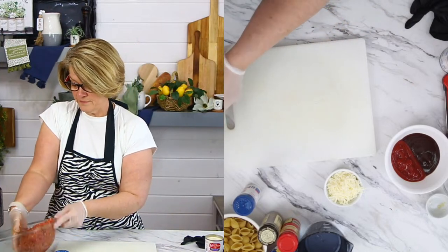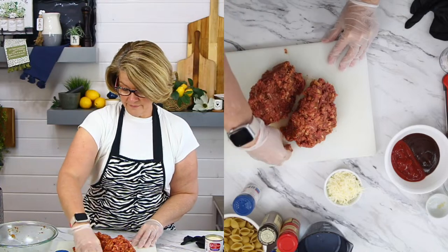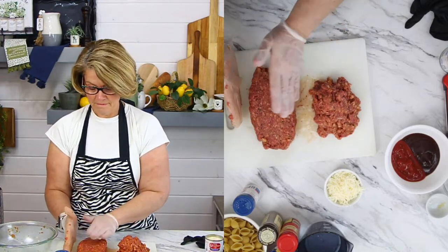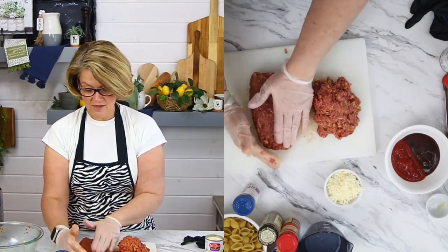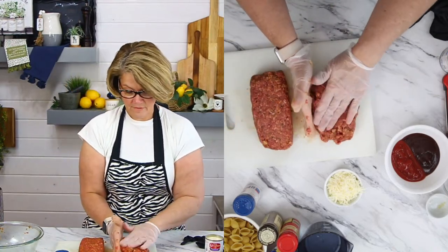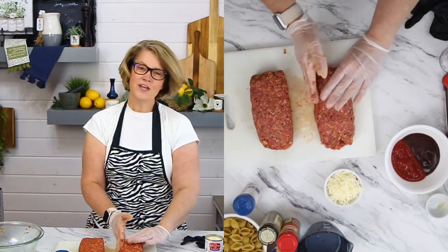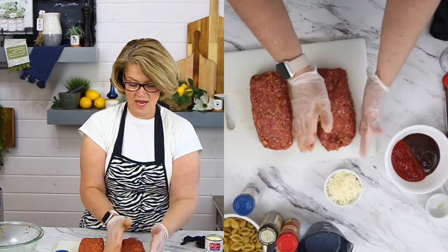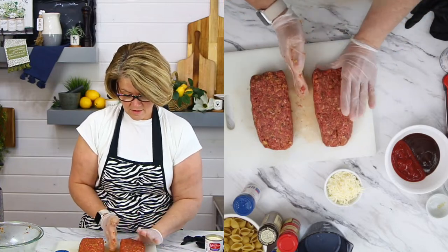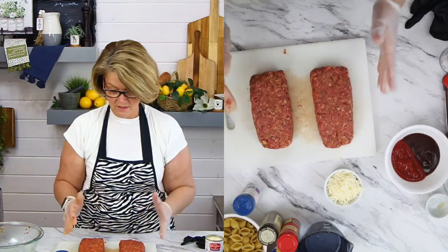Can you see what I've got going on here? I'm just going to eyeball this and cut this in half. Of course, you could weigh it, measure it, whatever. And remember, this needs to fit in the air fryer. Make sure that it doesn't taper out at the ends — you want it to be the same thickness all the way through. I know I'm playing with this a lot, but it does make a big deal.